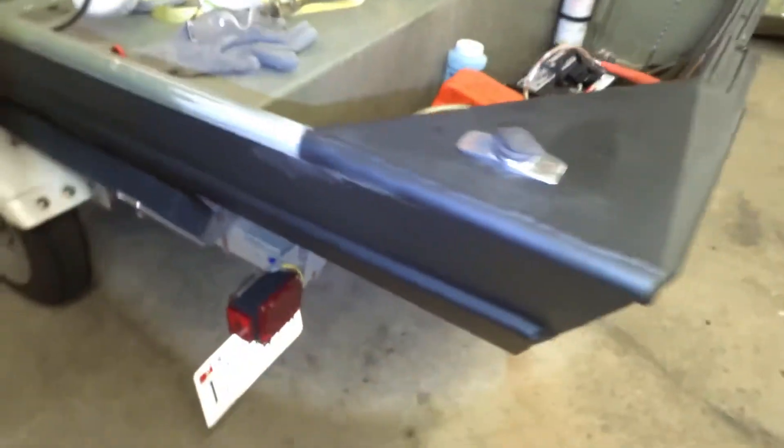I took the boat out just to see how she runs, and how the paint held up. Paint held up good so far.